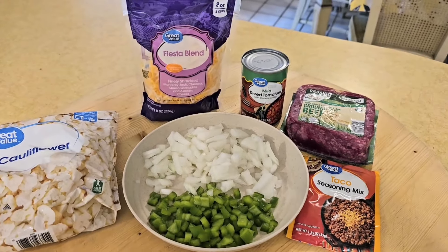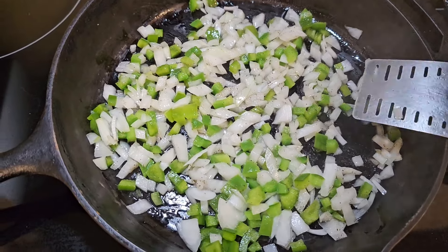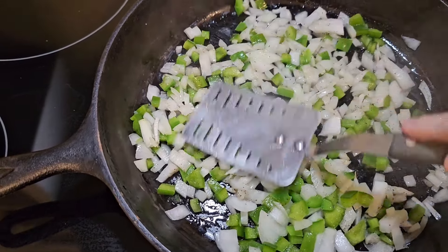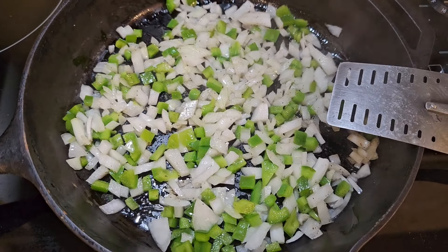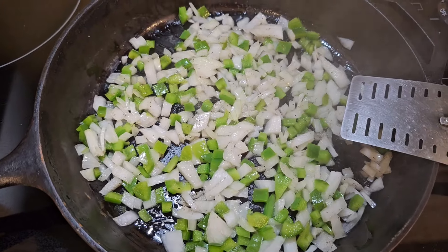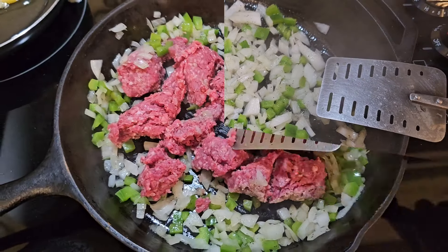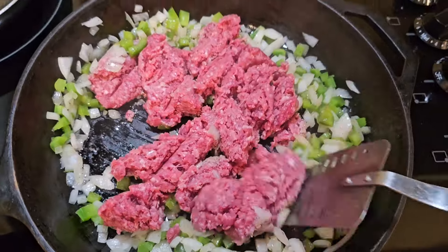Let me get this going in the skillet. Got the peppers and onions sautéing with olive oil in the skillet, and when these get a little more done we'll put the hamburger meat in there.